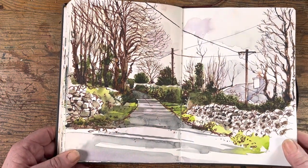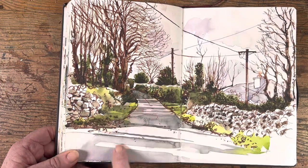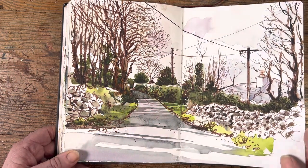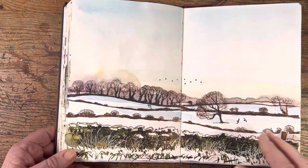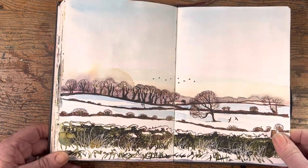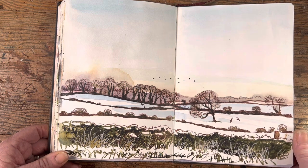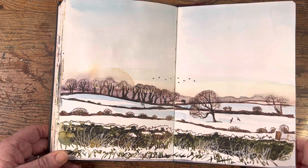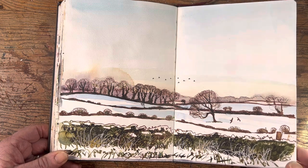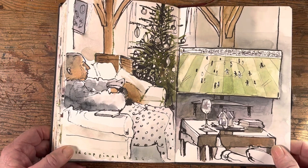This one was done sitting in my car, drawing out the window. You'll notice the colors are very limited — greens, browns, and a little bit of Payne's gray. That might be a winter thing. We had some really bitter cold weather in Galway that week and I really enjoyed painting the frozen frosty fields out the car window — there was no way I could be outside for more than a couple of seconds.